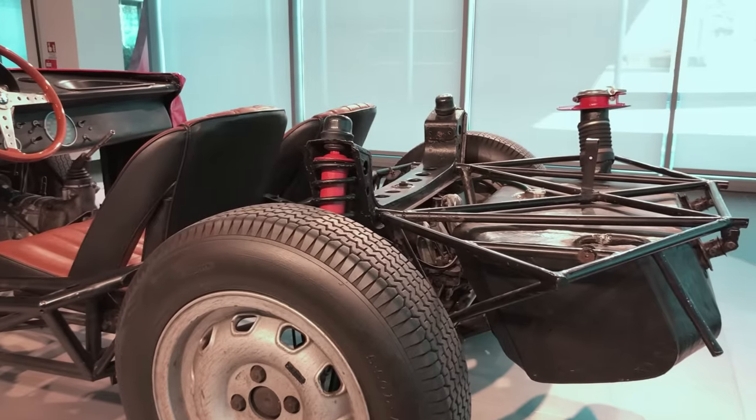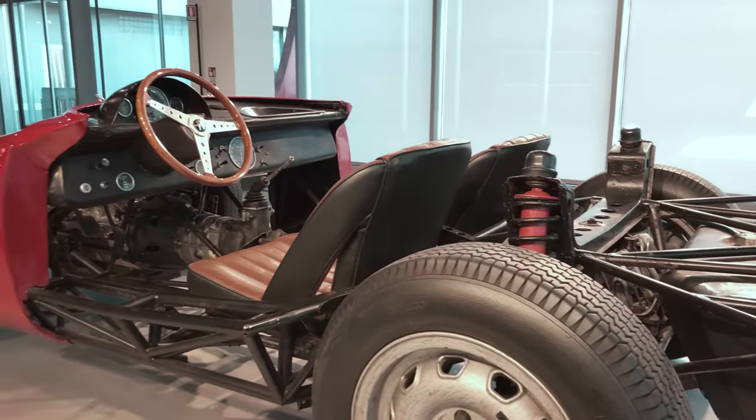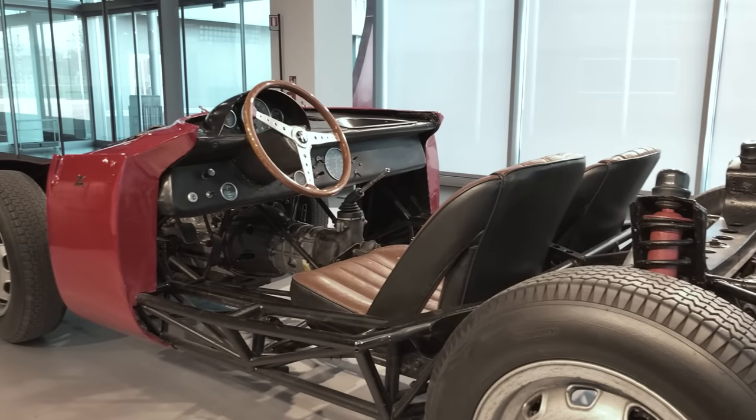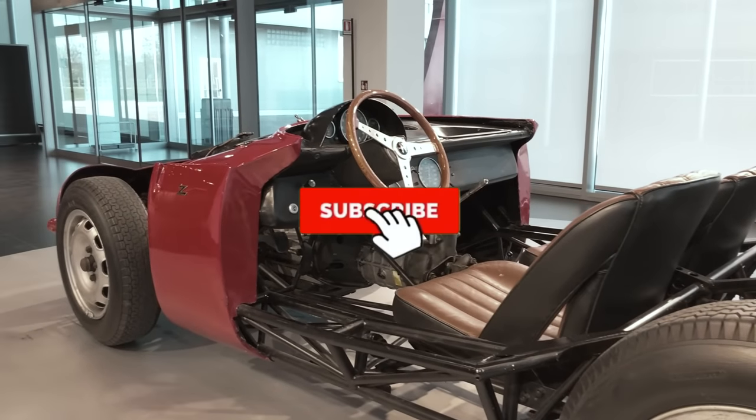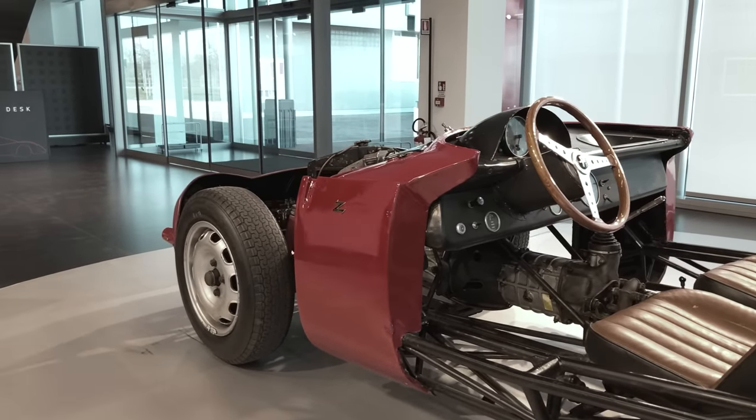But if you want to learn more about classic Italian cars in general and Alfa Romeo in particular, please consider subscribing to Roadster Life. And while you're at it, check out one of the two videos appearing on your screen right now.